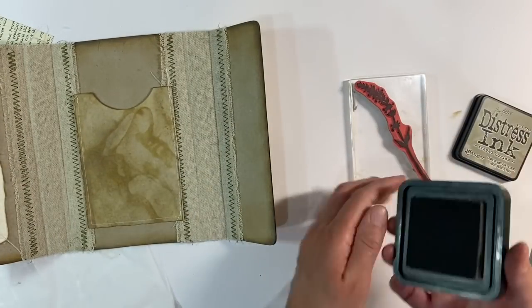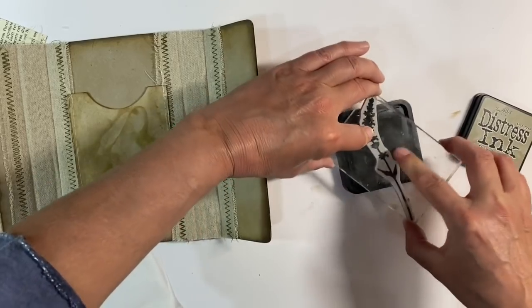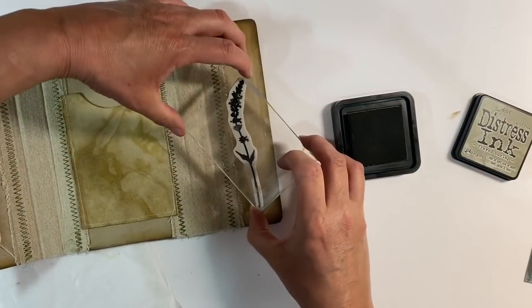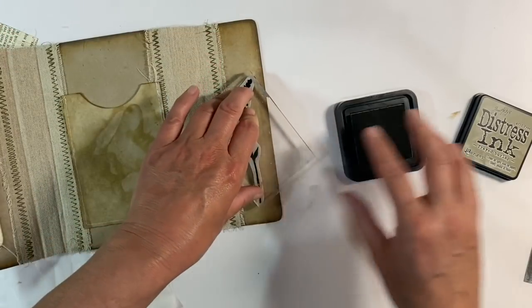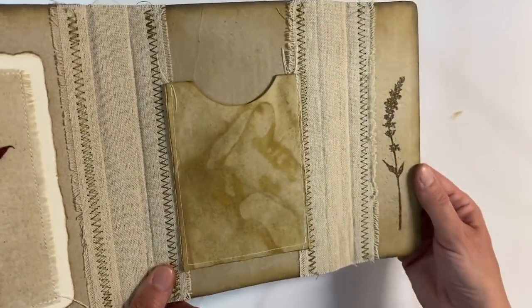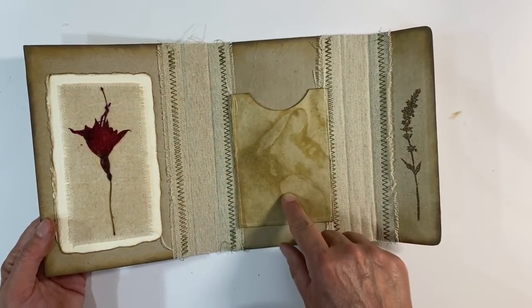I'm going to use some distress ink in Frayed Burlap, dabbing it on like this. I just want to keep this really neutral. I'll add some more ink just to be on the safe side. I could pull out my stamping platform but it just seems like a lot of work for one stamped image, so I'm going to pop that down like that and just make sure I hold it firmly in place to make sure the ink grabs. Let's lift it off - I love how that looks! I decided to add some clear embossing powder to the distress oxide ink, and that's just made it stand out just a little bit more. I love how that looks.